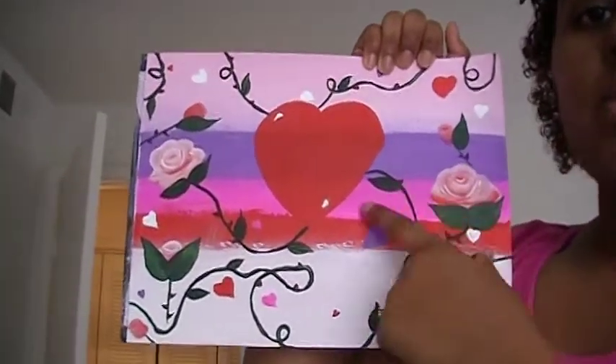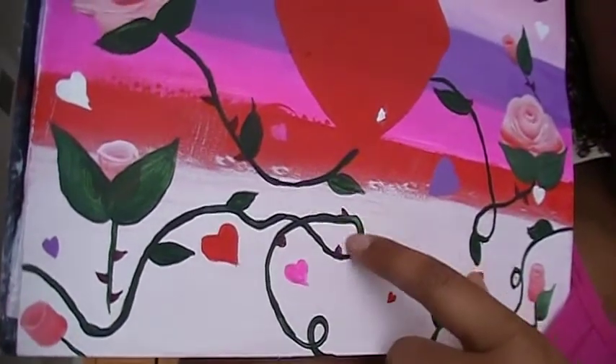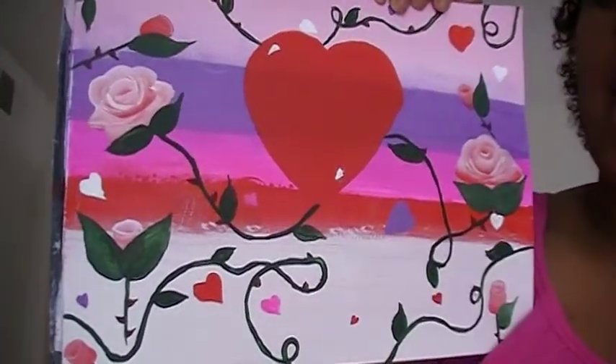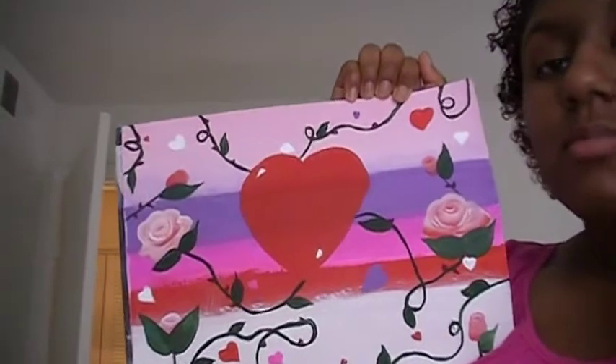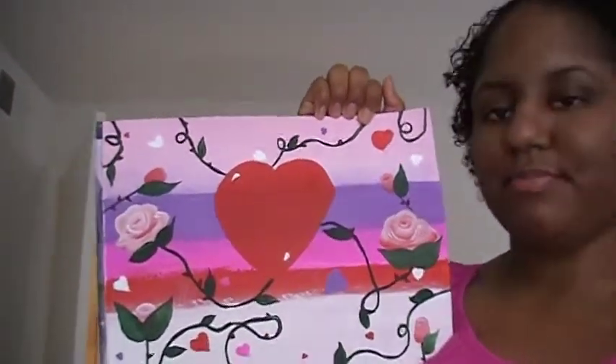I do have some thorns on some of my roses and on my vines, and there are some hearts — purple, white, pink, and red — just floating around this big heart here.